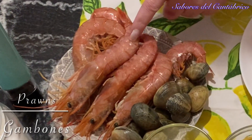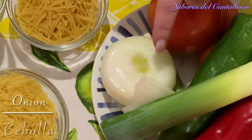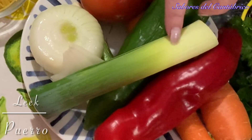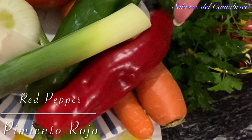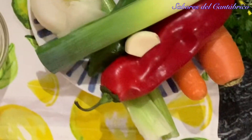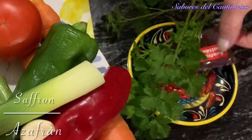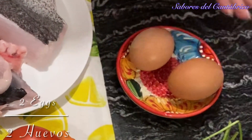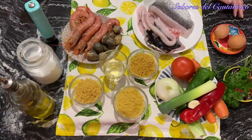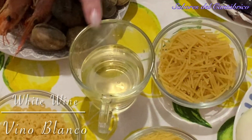We have some gambones and almejas. We are going to need a lot of vegetables: leek (ajo puerro), red tomato, red pepper, green pepper, carrot, celery, and garlic. We have parsley, azafrán, and guindillas. We are going to need two eggs. And then we need salt, black pepper, and a little bit of white pepper.